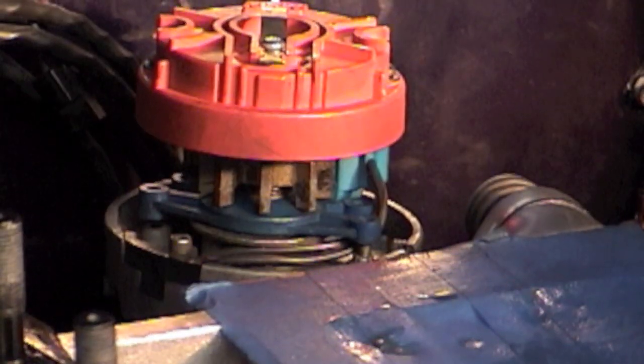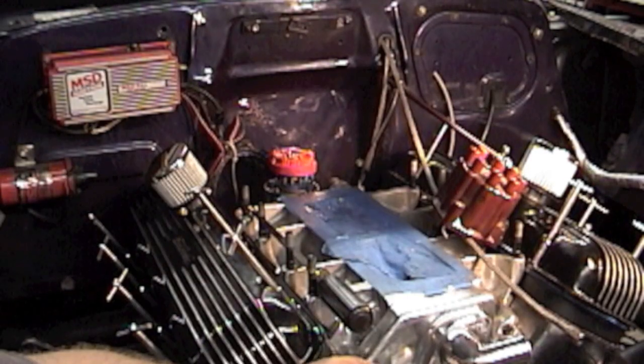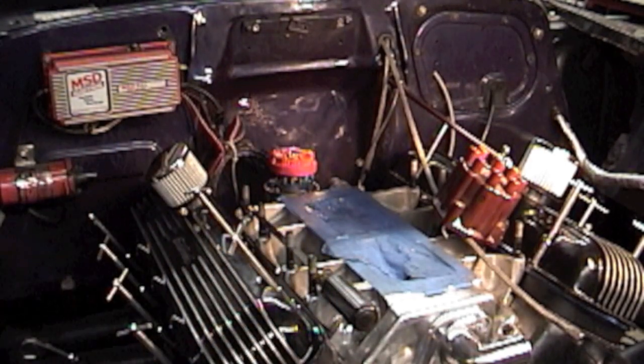Make sure you're at top dead center on your harmonic balancer and your electrode is pointing to the front corner passenger side of the intake manifold. Once that's set, label number one on your distributor cap. When you set your distributor cap on, the electrode on the rotor should be pointing to number one on the cap. That electrode pointing at the front passenger side corner of the intake manifold — pointing at number two cylinder — that's where you want it.